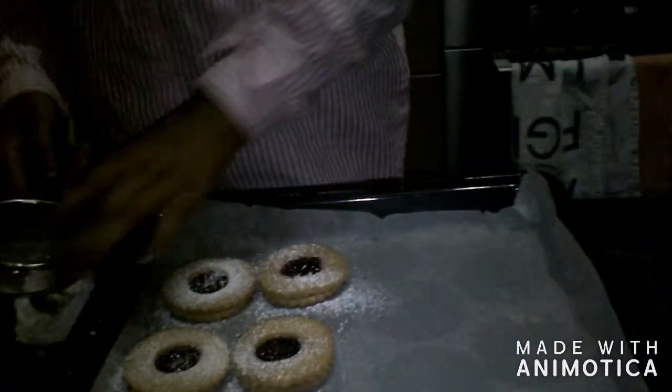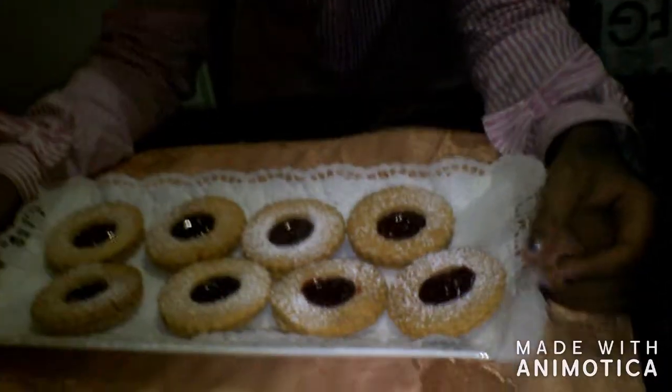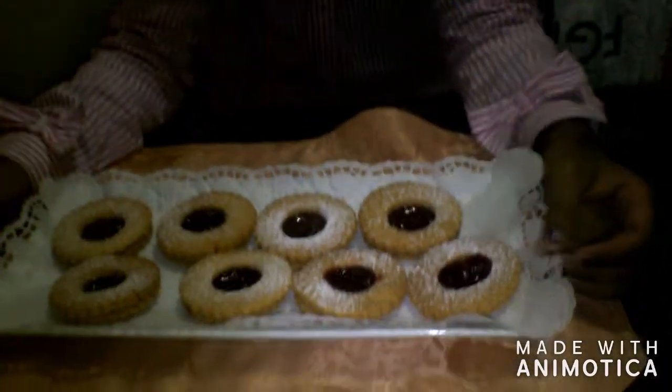Okay, I hope you enjoyed this video. You just made your homemade jam cookies, you guys. I'll see you in my next video.